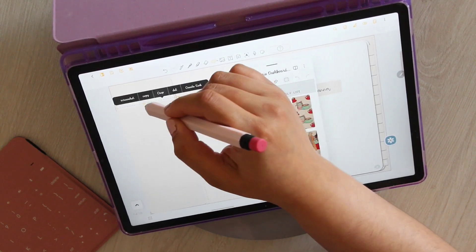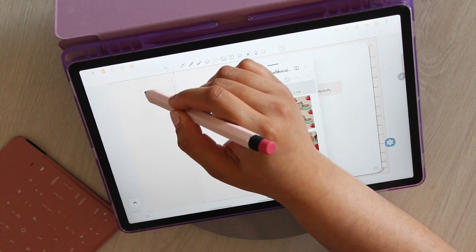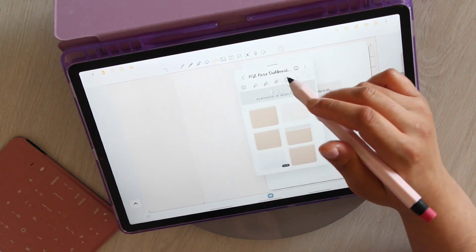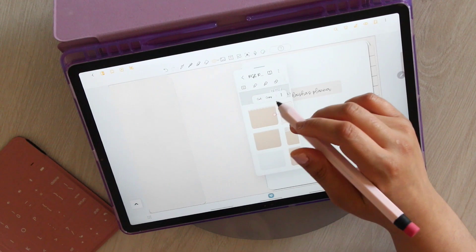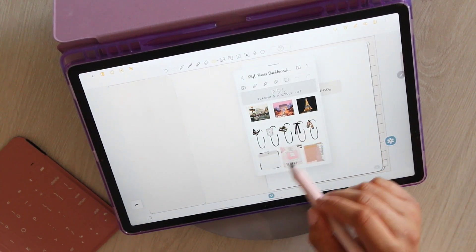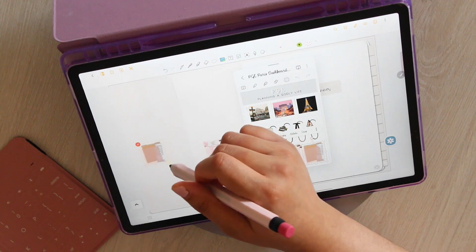One thing I think people forget when they get into digital planning and they're new is they forget to have fun with it. This is supposed to be something that's relaxing and fun. Yes, you do write down your tasks and all of those things, but at the end of the day, this is still kind of a release. We don't really need stickers to plan out our day, but we just enjoy it. So enjoy it, play with it, find your style. I found mine by just putting a bunch of stuff down and then deciding whether or not I like it.